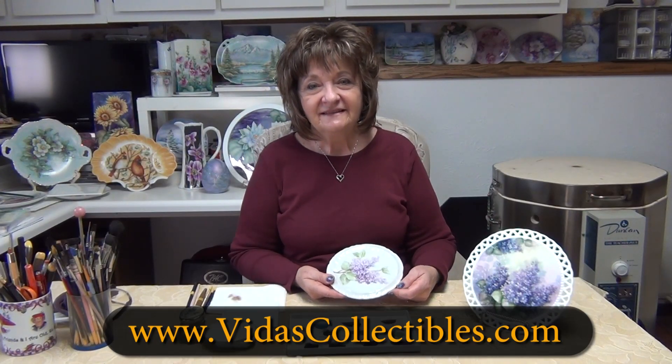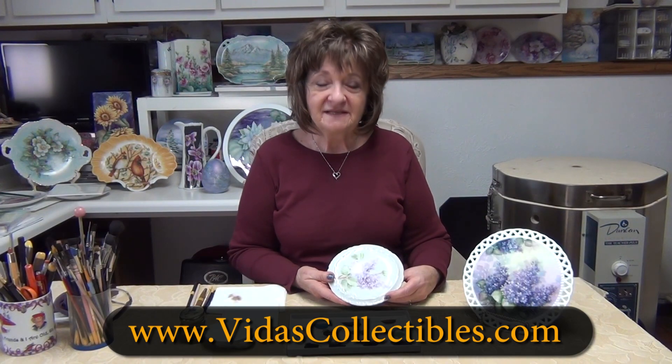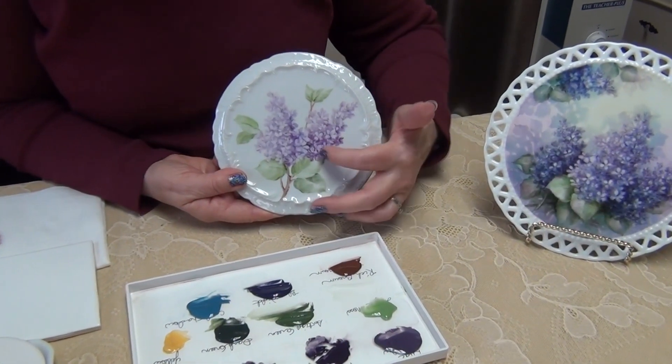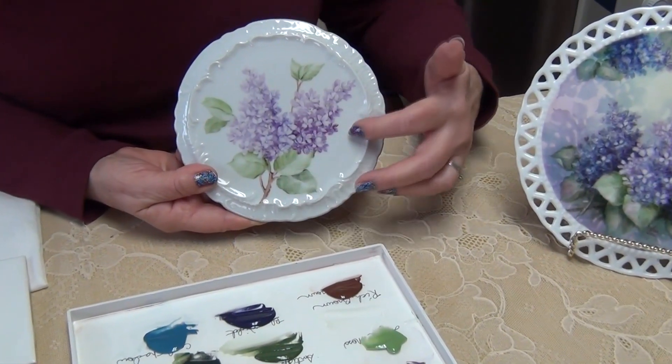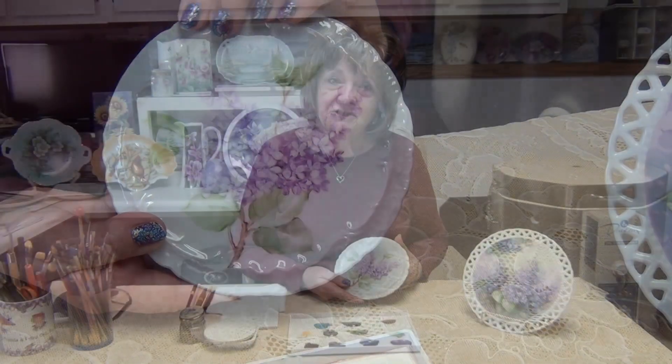I'm Vida Klocki with vituscollectibles.com. Welcome to my studio for my second fire of the lilacs. I have fired these at 016 and they've been sanded. Come and join me and I'll show you how I'm going to finish up these lilacs.